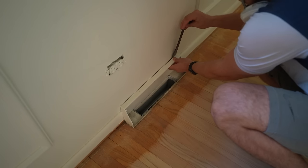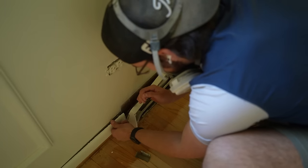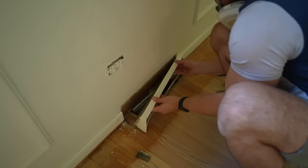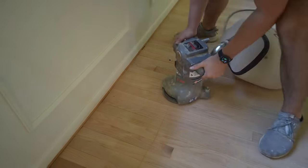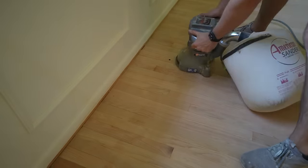We debated keeping these old metal floor vents, but upon further inspection a lot of them were rusted out, so we decided to buy new ones — and on top of that, we could edge all the way up against them. I also noticed a line in the middle of the living room that I was able to take out with the edger.